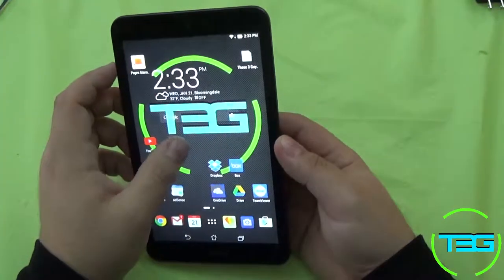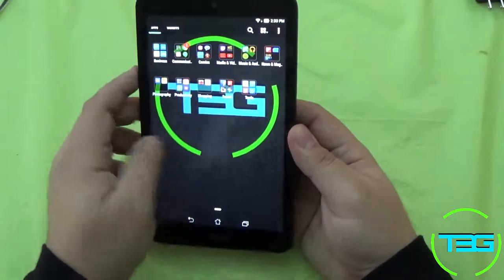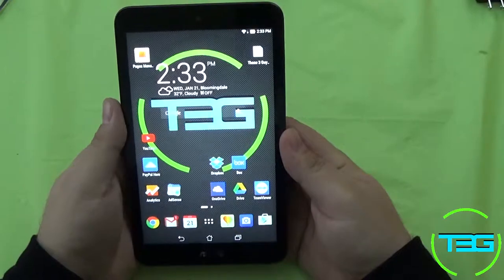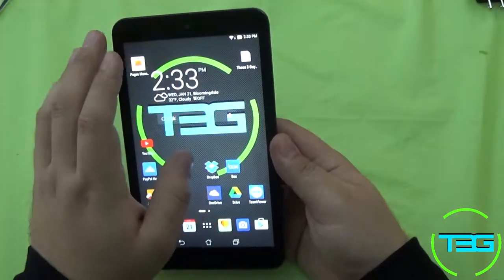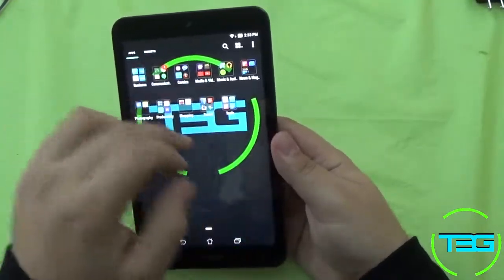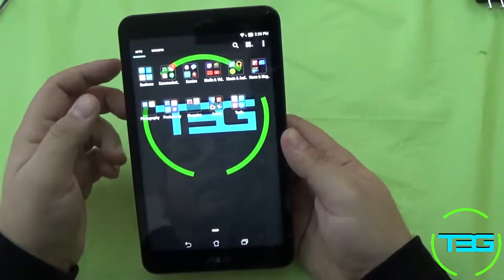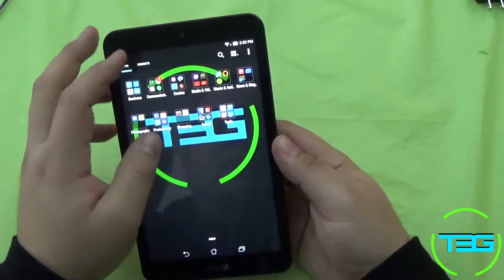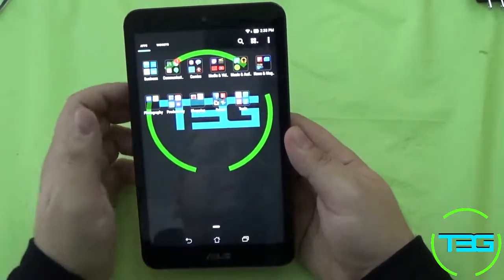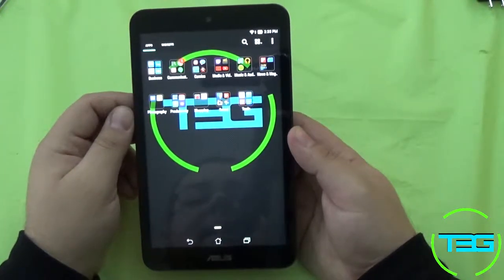Otherwise it's a pretty snappy device — it loads stuff pretty quickly. ASUS is very active with updates on this thing; tons of changes have happened since I got it. This auto-organization system on the home screen wasn't there when I first got it — it was implemented about two months ago. It's great because I don't have to organize manually; it's one of those things you didn't think you needed until it happened.